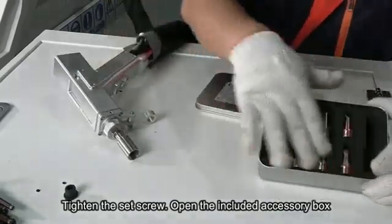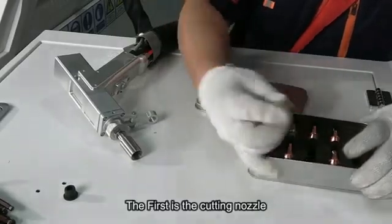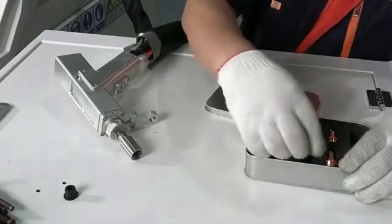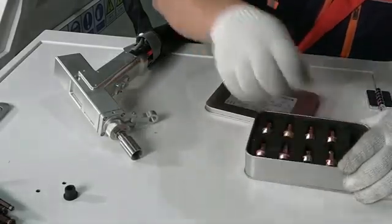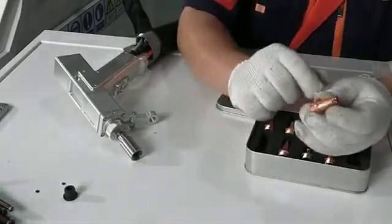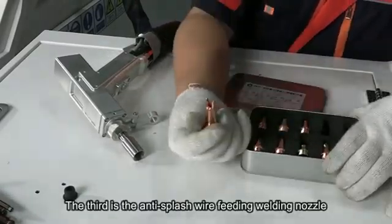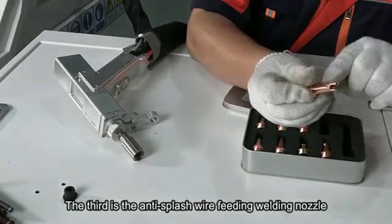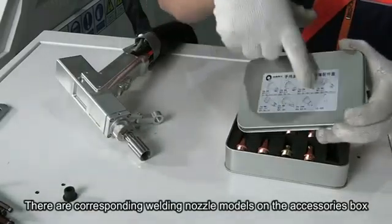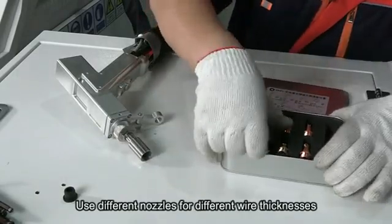Open the accessory box that comes with the machine. The first is the cutting nozzle, the second is the cutting nozzle, and the third is the wire feed welding nozzle, including the anti-splash wire feeding welding nozzle. There are compatible nozzle models listed on the accessory box. Different nozzles are used for different thicknesses of welding wire.